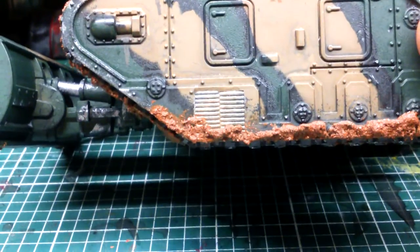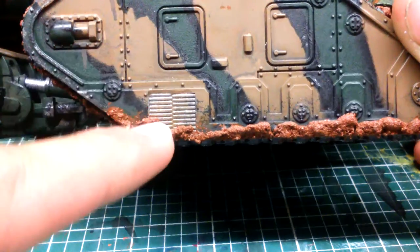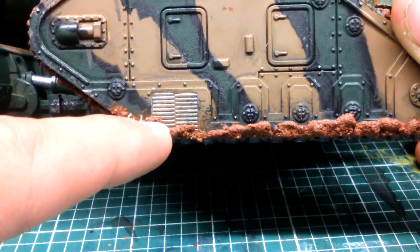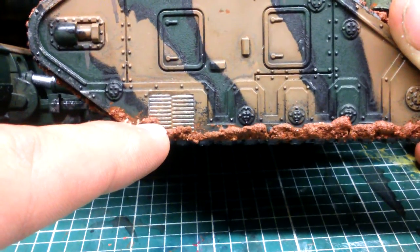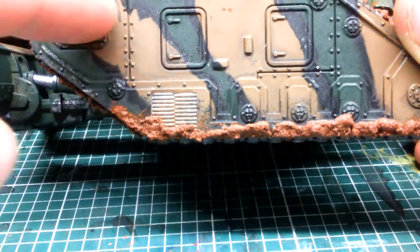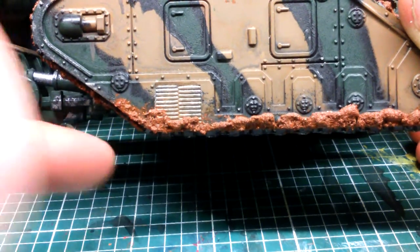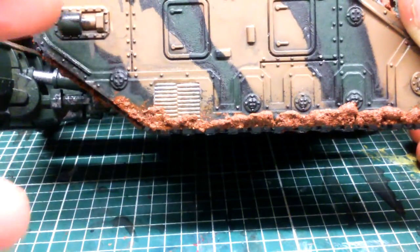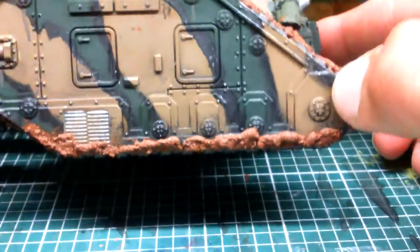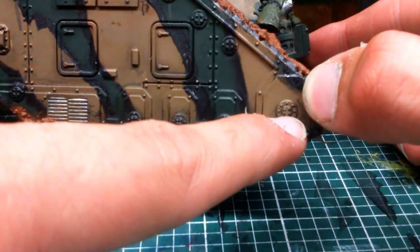I know all the fluff about these return rollers for the tracks. The torsion wheel is the big wheel which should be located behind here — it controls tension and keeps the track tight as needed to the torsion bar to stop it rolling off. These will be return rollers, and that will be the main drive wheel — the drive sprocket. So if you guys ever wondered what wheels do what: torsion bar, return rollers, and the drive sprocket wheel.